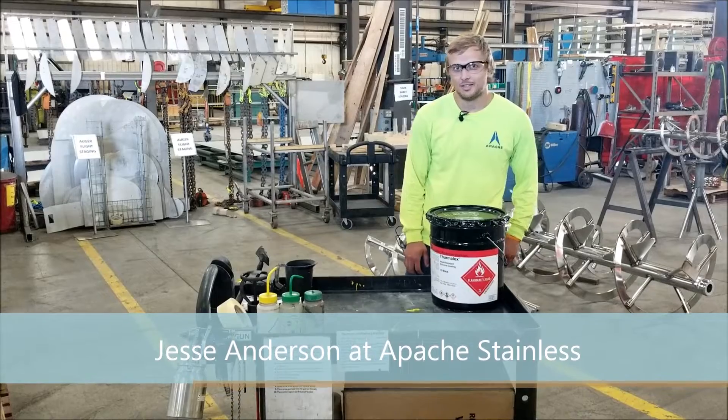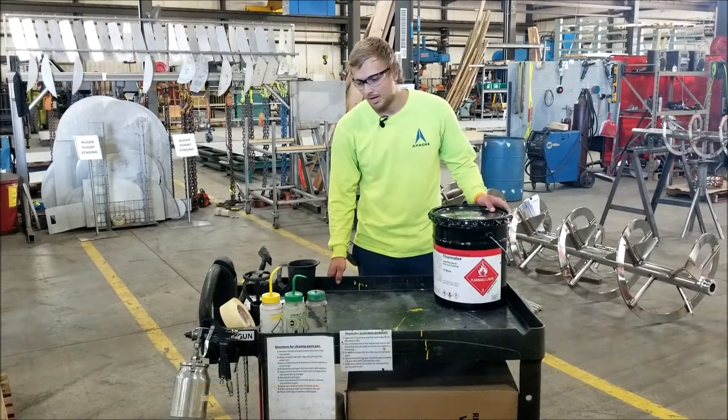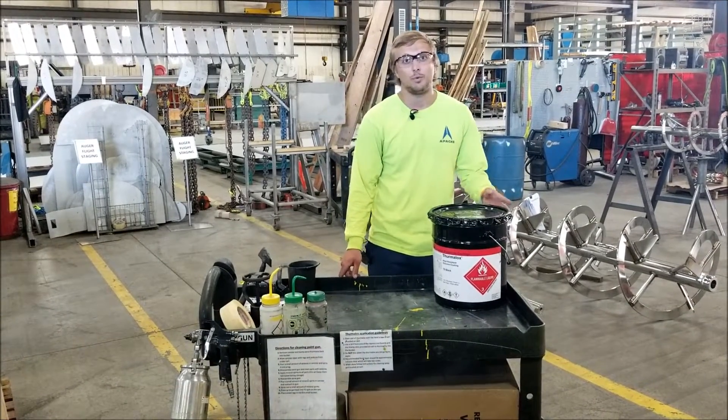Hi, I'm Jesse Anderson from Apache Stainless. Here we have the Thermalox cart. The whole point of this cart is to actually eliminate waste and time.